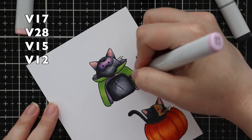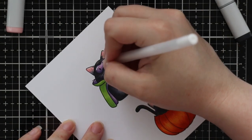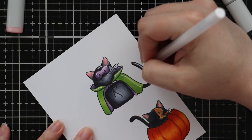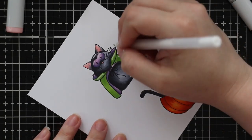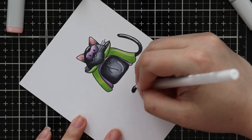Once I got all my coloring done, I took my Gelly Roll 10 white gel pen and added some little highlights. I never follow any light source rules — I just add highlights where I think they're going to look good. That's about it.